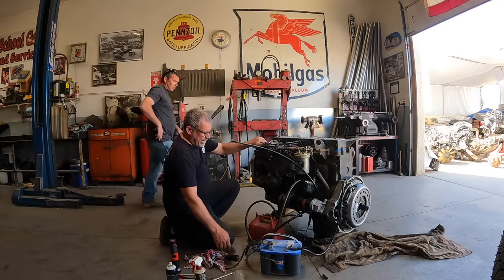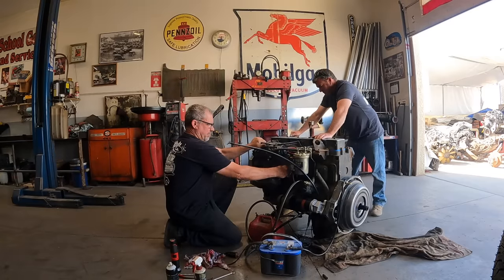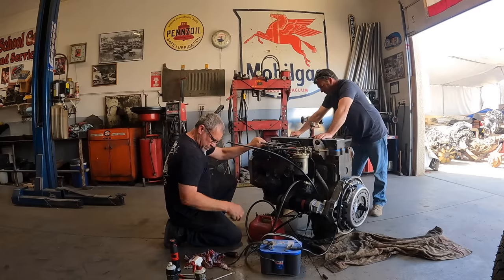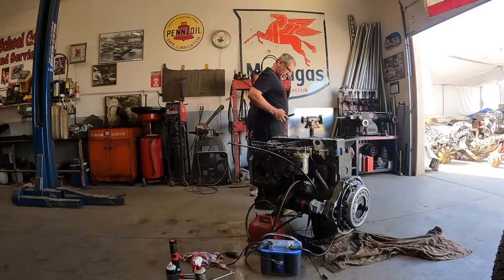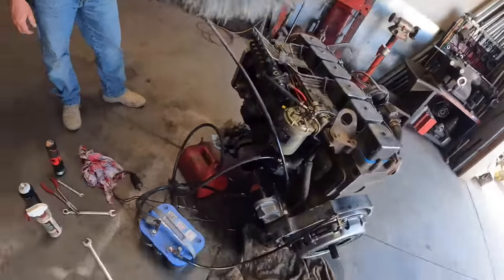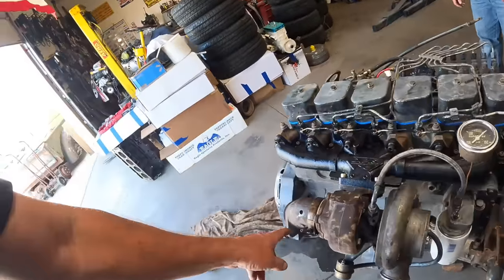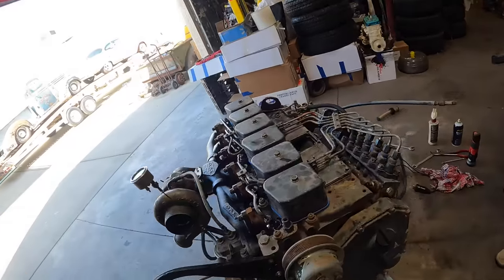Now it should start right up again. Beautiful thing right there — beautiful thing, with diesel fuel all over it. I think I can tear that apart and weld it up, fix that leak, put a new fuel filter in it, weld that hole up. Turbo sounds good, oil pressure's good. Give it a steam clean and it can go to Travis so he can put it in his truck. Later on I'll show you guys the truck — it's pretty cool.